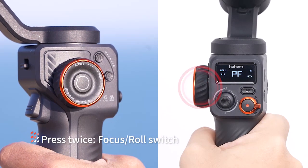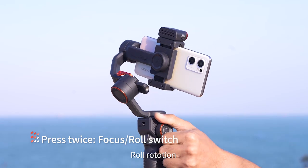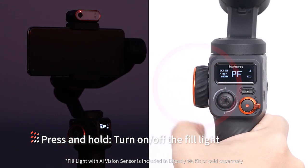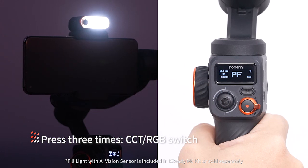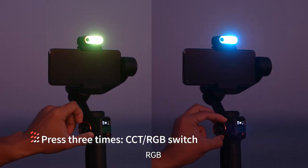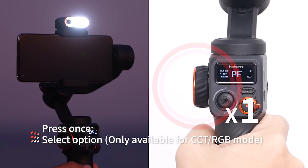Multi-functional control wheel: press twice to switch between focus and roll control. In focus mode, rotating the wheel controls focus. In roll mode, rotating the wheel provides roll rotation of plus or minus 45 degrees. Press and hold to turn the fill light on or off. Press three times to switch between CCT and RGB modes. CCT adjusts color temperature and brightness of cold or warm light; RGB adjusts color and brightness of the RGB light by rotating the wheel. Press once to select an option.